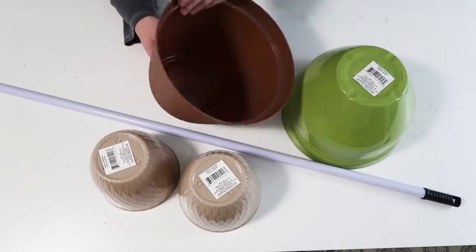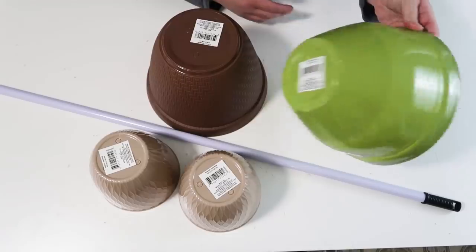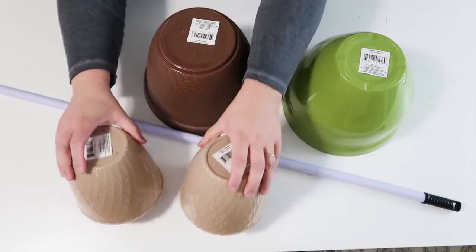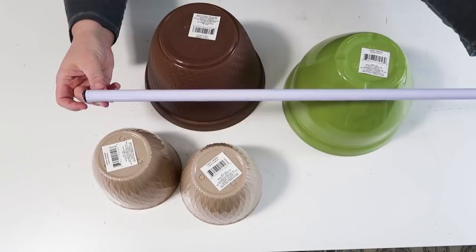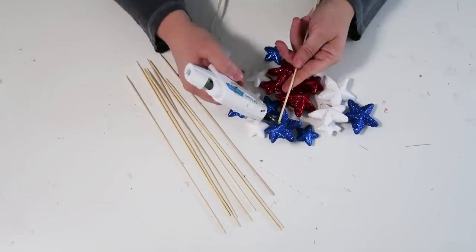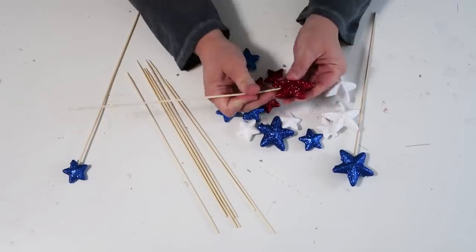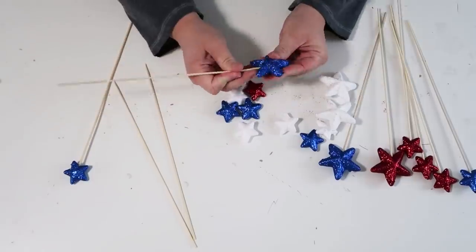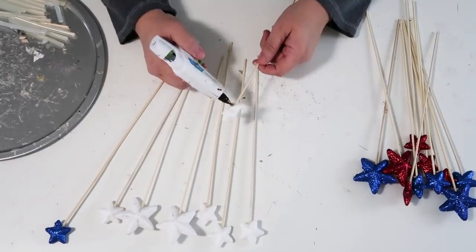Our next project is also for the front door. The inspiration came from Pinterest — something I've been dreaming about making for quite some time. Here I'm taking four different buckets or pots from the Dollar Tree and a broomstick rod, as well as some stars. I'm taking shish kebab sticks and poking them up into the star, then adding some hot glue to make sure everything is secure.